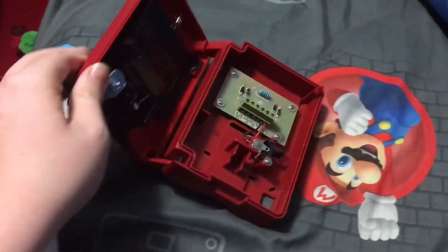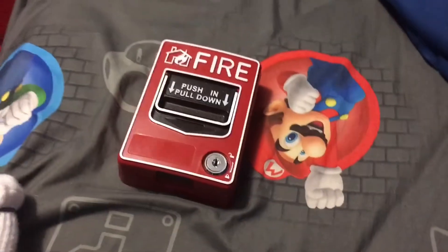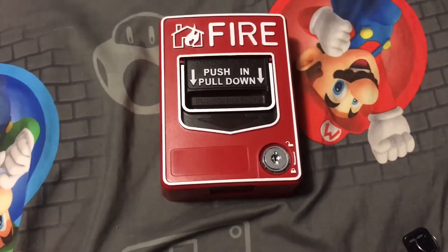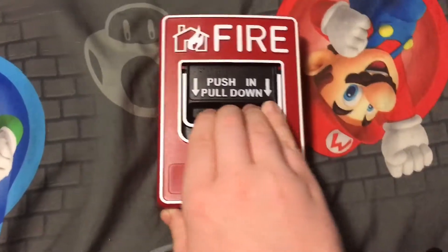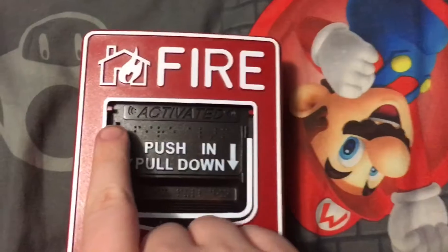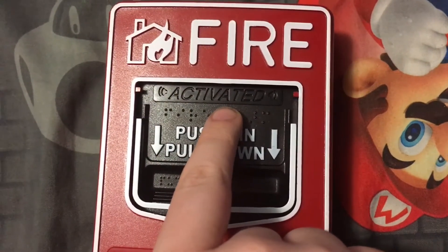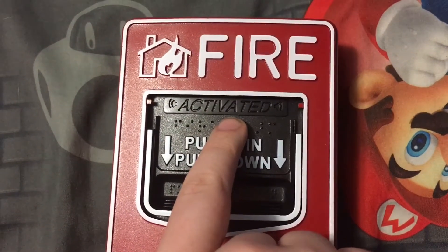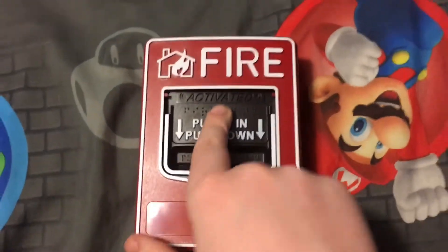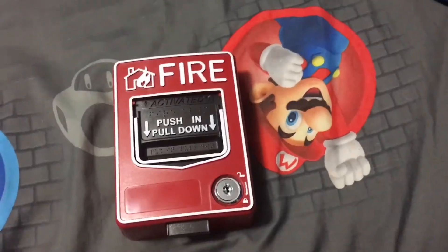Let's close it up and take the key out. I'm going to pull it and show you why the pull isn't right. When it's pulled, I realize when I look at the word 'activated' right here, it is not supposed to be black — it's supposed to be yellow like on the real model. Even though when I try to reset it, I don't know if it makes the right sound like on the real model.